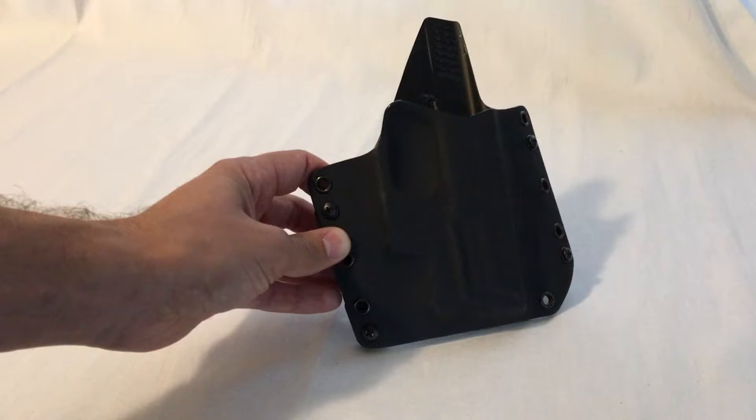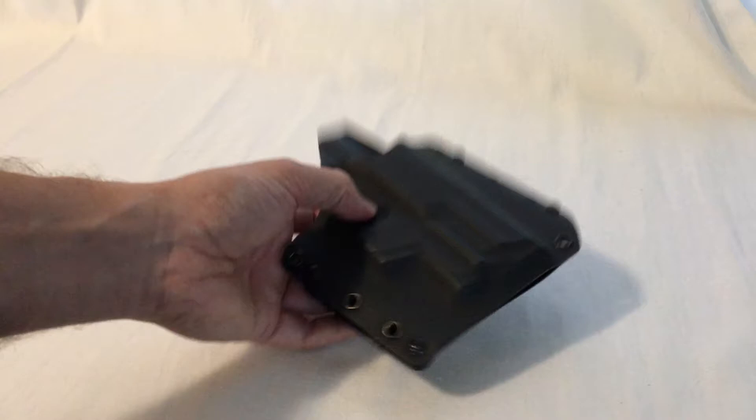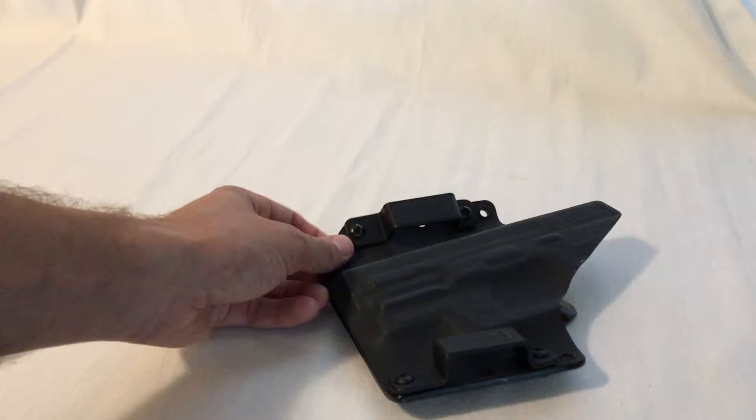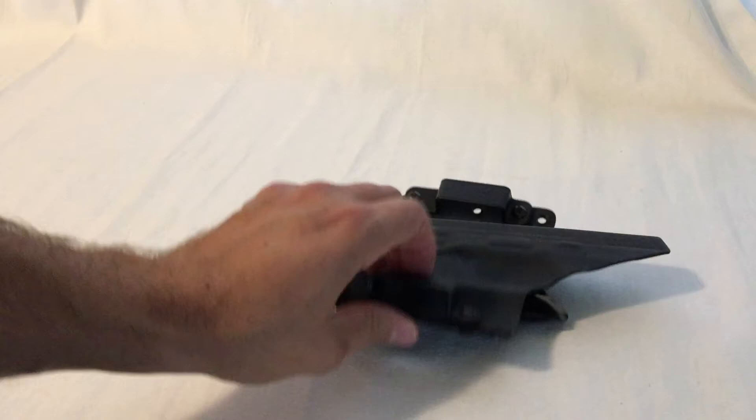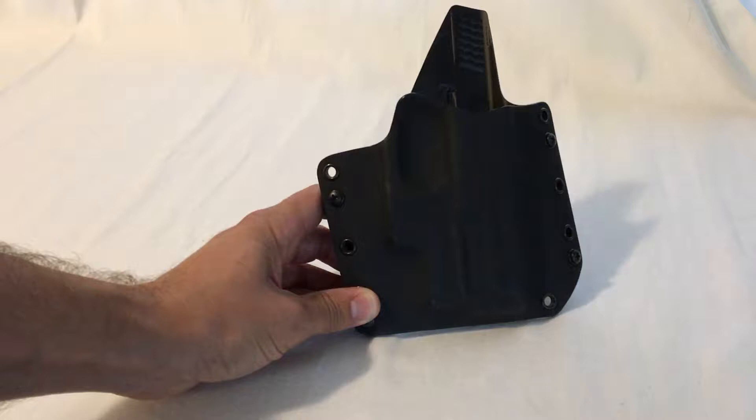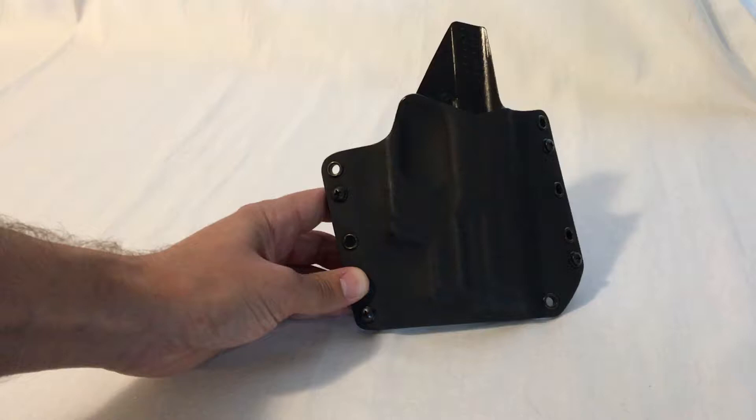I ordered this Raven custom piece — all said and done at the time, close to a hundred bucks, because I also ordered hardware for inside the waistband carry. I did not like it at all for IWB, so I took those off and put back on the standard clips. This is a great style of holster for fall and winter carry when you're wearing heavier clothing, so it doesn't print as much. It's outside the waistband, so you need to be wearing a longer shirt.